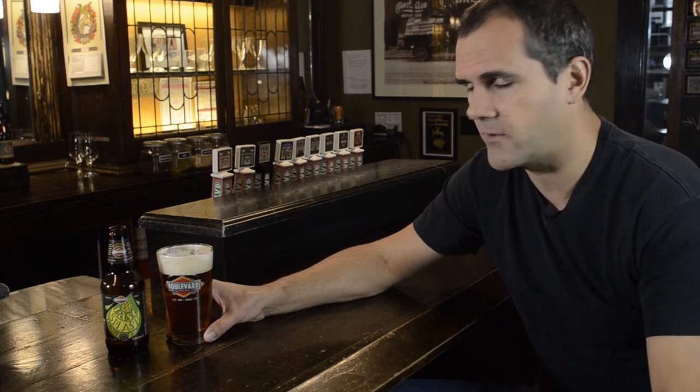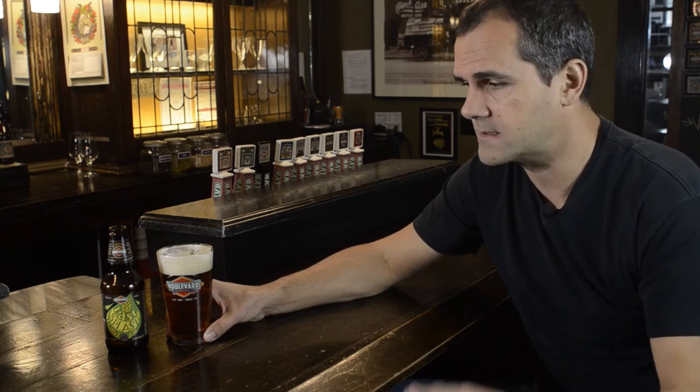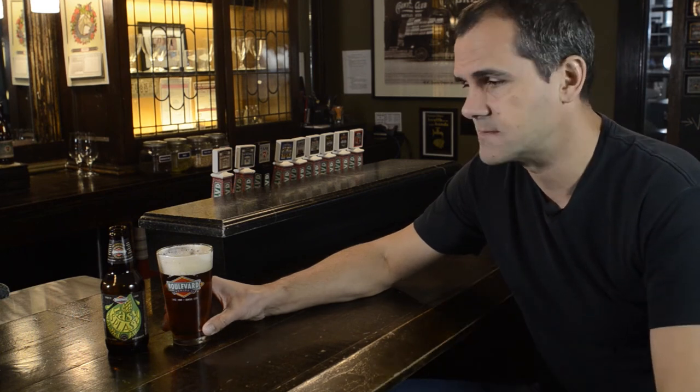You could call it an IPA, but I don't think we should, because it's not really bitter and in-your-face hop — it's just a very nice malty beer with very nice hints of green Nugget hops. Very unique, and I hope you like it. Cheers!